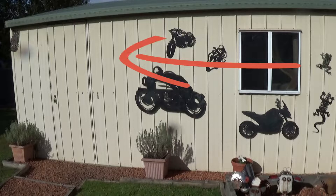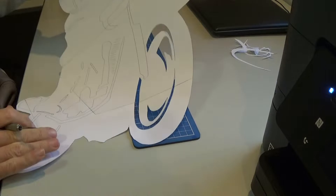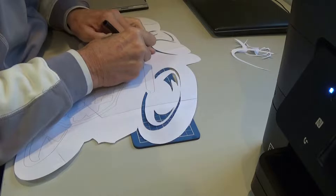Today's shed project is to fill this gap with another motorcycle silhouette. This is a very simple plasma cutter project. I found a silhouette that I like, printed it out, and now it's just a simple matter of using a craft knife to cut out all the bits inside.